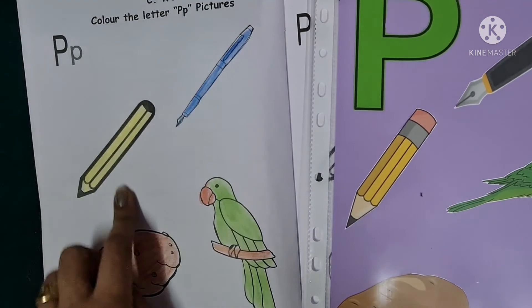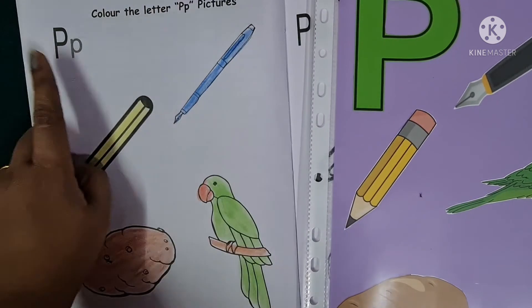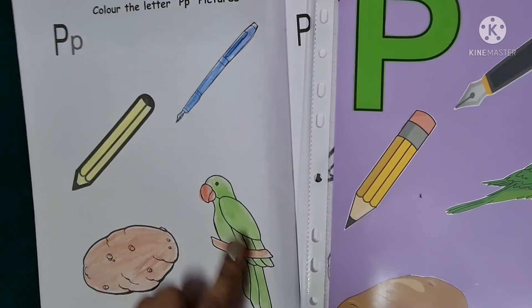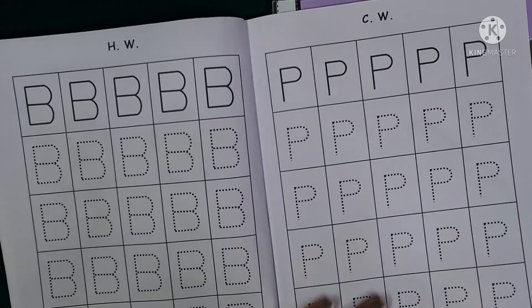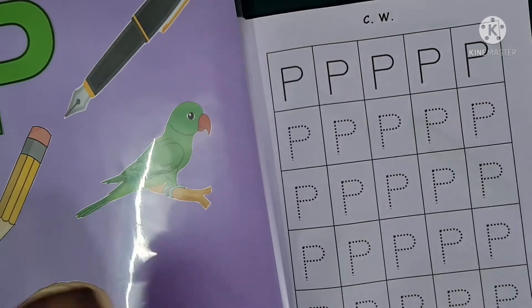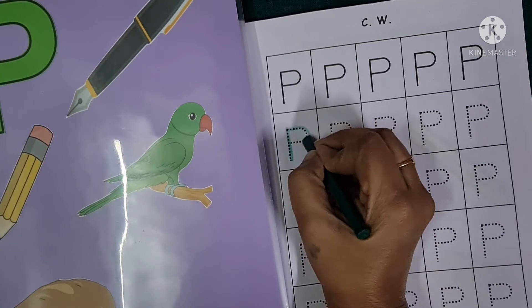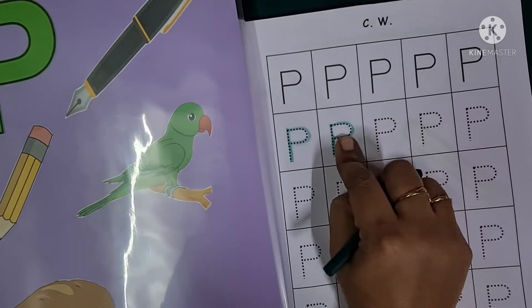P says P — purple pencil, P says P — purple pen, P says P — purple potato, P says P — purple parrot. Now children, we will be writing the letter P on page number 9. Let's begin writing — one standing line and a curve. Letter P, letter P.